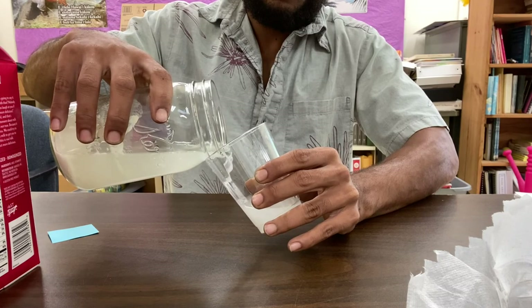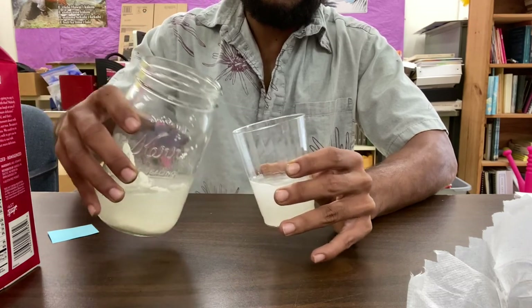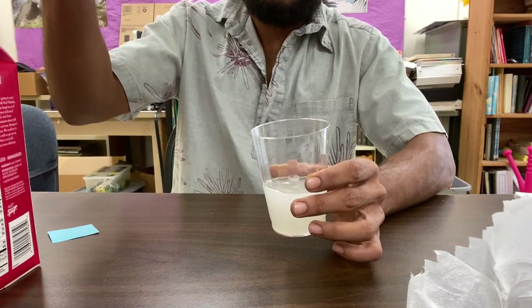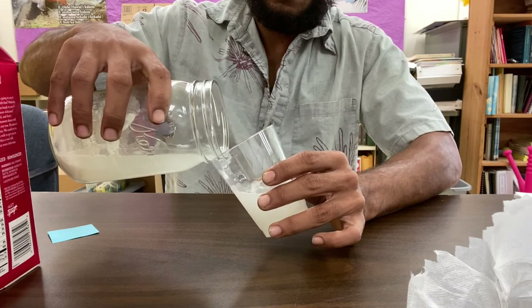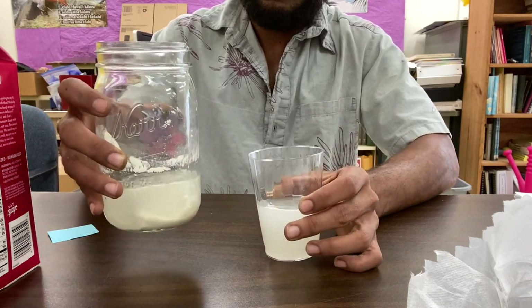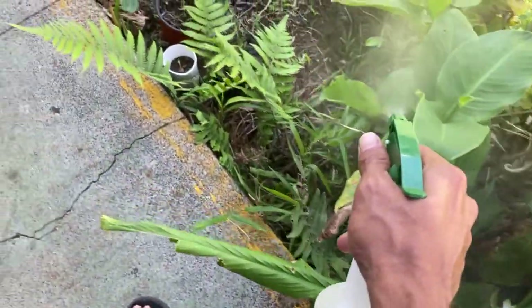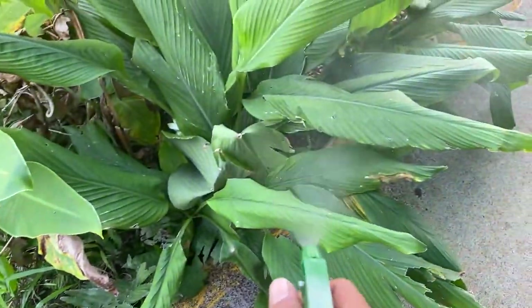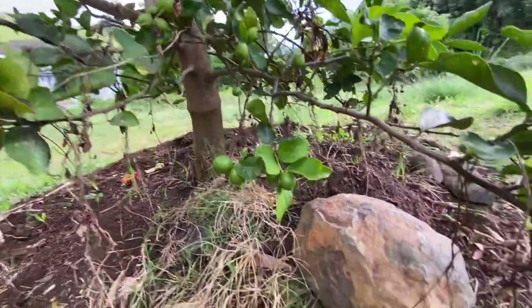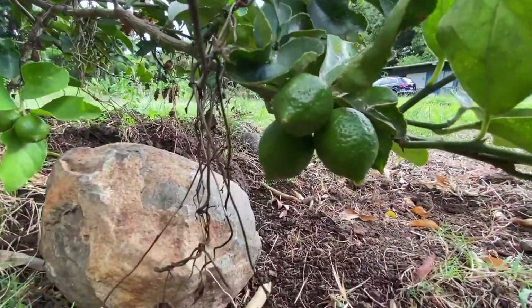So what is LAB? LAB is lactic acid bacteria. They are microorganisms used in the production of yogurt, cheese, kimchi, and a lot of other fermented products. They're also beneficial to plants and livestock. For plants, LAB helps plant absorption of nutrients, can be used as a soil drench, protects against fungal diseases, and helps break down organic matter into nutrient-rich soil.